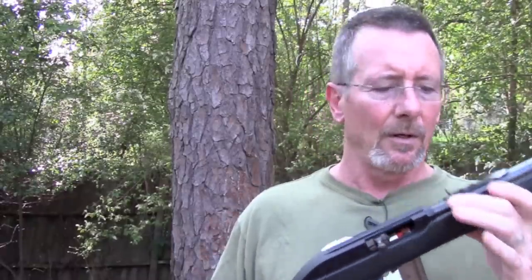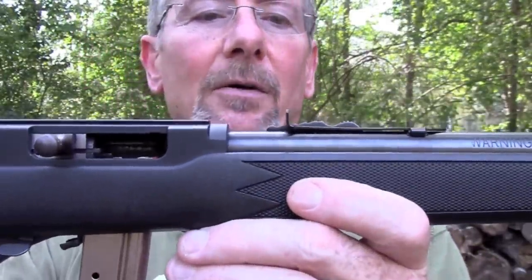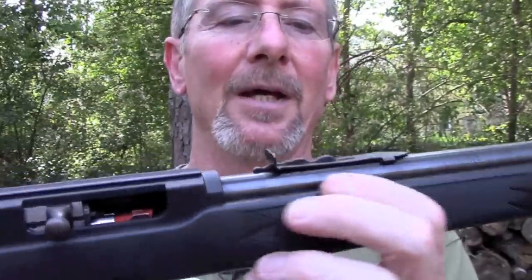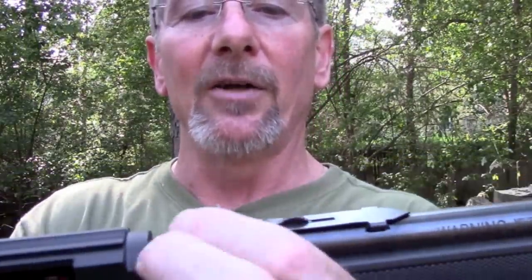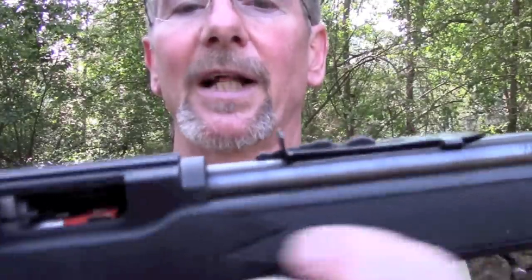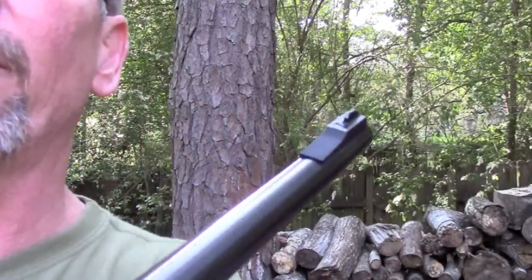My son had a brand new 10-22, and everything I read said you need to change the sights out on it. But everybody said they liked the sights on the Marlin a lot better. The rear sight — it's nothing fancy at all — it's actually the same sight that's on a Marlin 30-30 I've got from the late '50s, so they haven't changed this design a whole lot. It's a dovetail, so you can adjust it for windage, and adjust it for elevation by lifting that little ramp and sliding it back and forth. The notch is very, very small, and you've got a little bead on the front that fits in there — just a very tight, close-fitting sight compared to the one that comes stock on the Ruger.